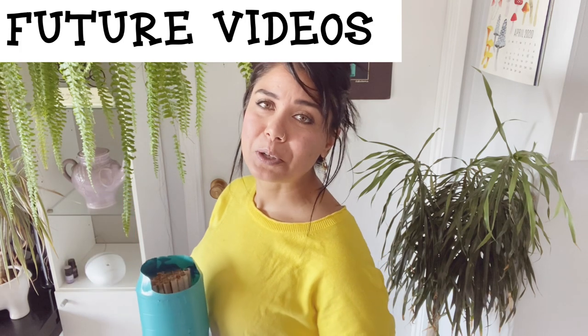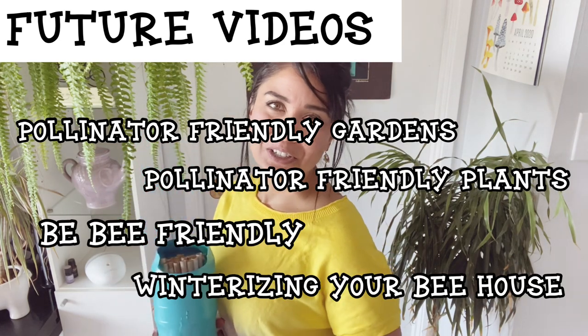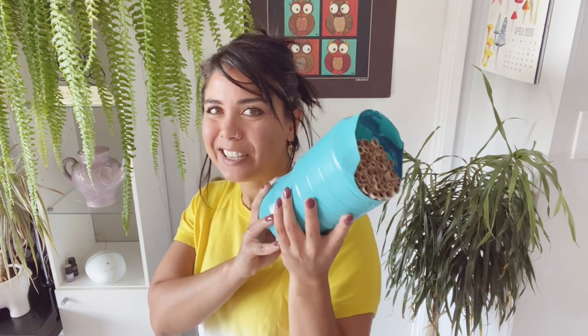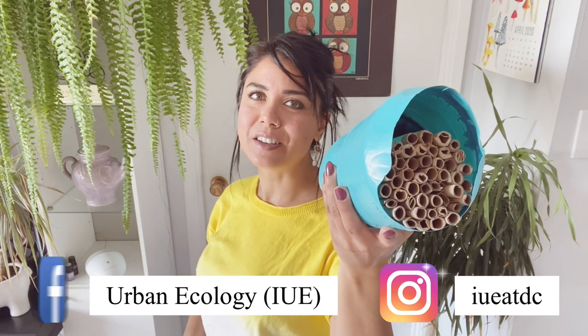Coming up in a couple of episodes, we're going to have a workshop on pollinator friendly gardens, pollinator friendly plants, and how else to be bee friendly — so look forward to those. While you wait, I'd love to see your bee houses and any pictures of bees you can find. Maybe we can work together to help identify which species you have in your houses. Share your pictures and comments on our social media — you can find us on Facebook and Instagram. Tag us in your photos; we'd love to see your bees and your bee houses. Until next time — thanks for tuning in. Bye now!